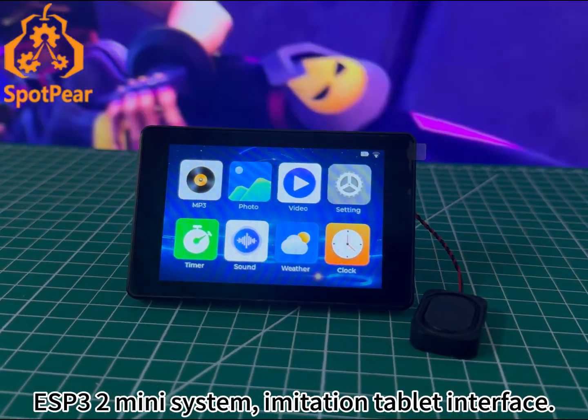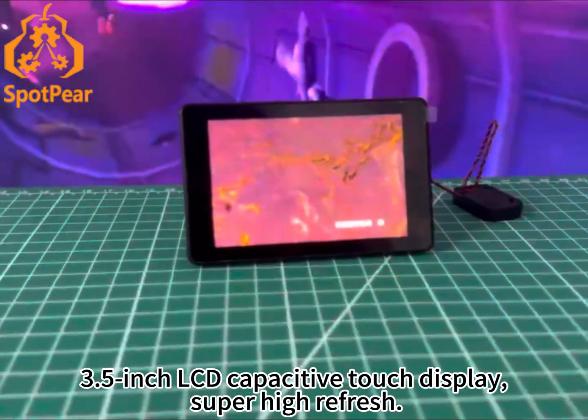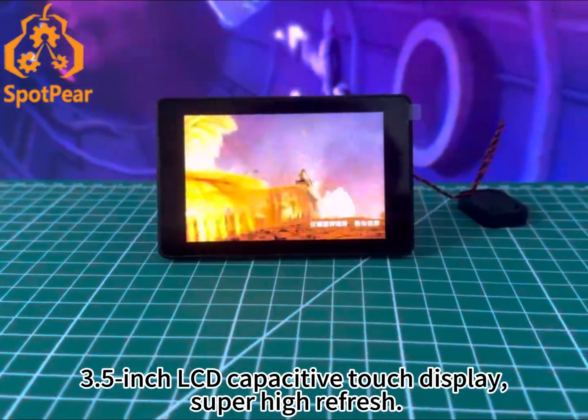ESP3 mini system, imitation tablet interface, 3.5-inch LCD capacitive touch display, super high-refresh.